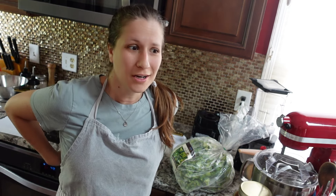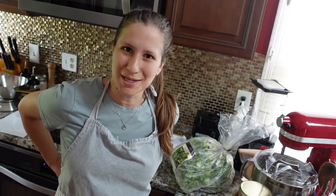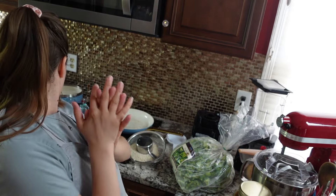Hello everyone, tonight we are going to cook a really quick dinner. We are in the middle of the heat wave that so many of you in the US are dealing with, and I really don't want to be in my kitchen for very long. Let's see — it's 4:38, so let's see how long this takes.